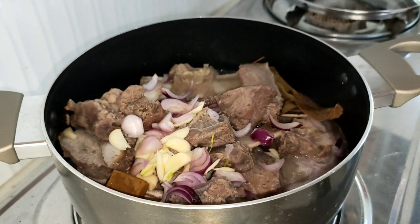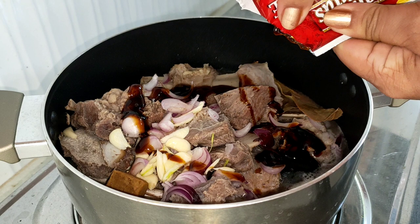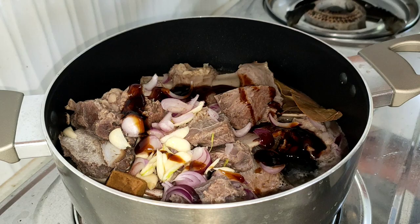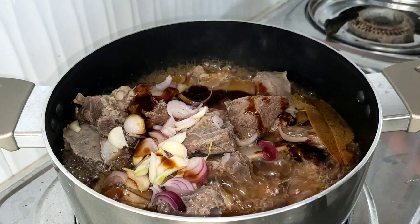Kunti lang pala ito. Ang i-adjust na lang natin mamaya pag matabang pa. Then ipagoyl pa natin ito. Maglagay pa pala tayo ng black pepper — limutan ko guys.